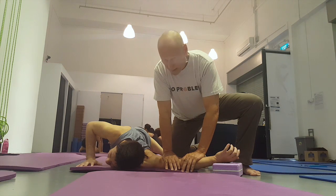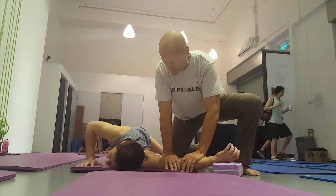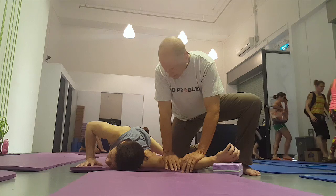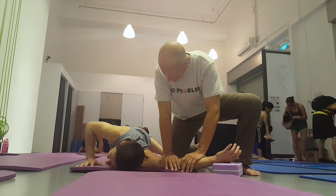Then he stops contracting. I say: take in a deep breath, relax completely, and on a breath out, use your own tricep muscle — the one I'm leaning on — to try to press the inside of your elbow closer to the floor.